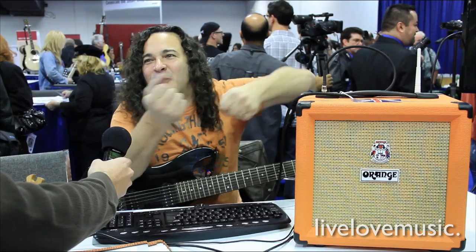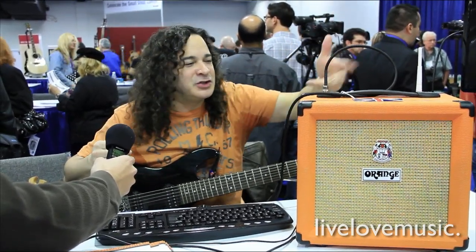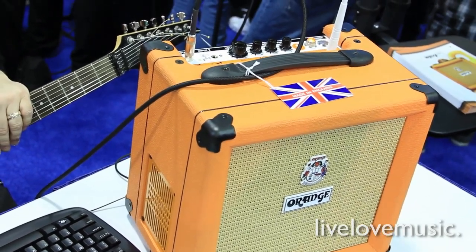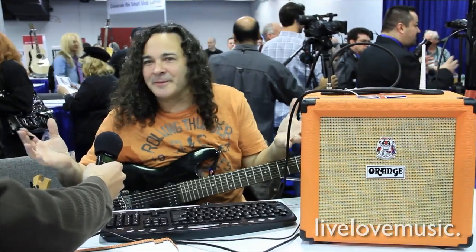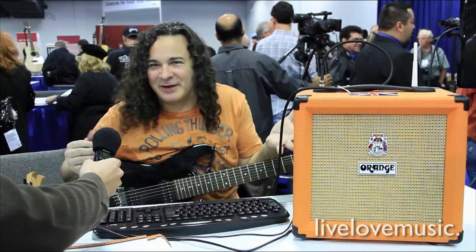They're constantly trying to get to wherever they got to plug stuff. So all the I/O that you're going to mainly need — two quarter inch inputs and a USB input — are on the top so you can get to it easily. It's portable, and it's kind of halfway in between a laptop and a tower. With a laptop, you have limited I/O and monitoring is usually kind of a nightmare.